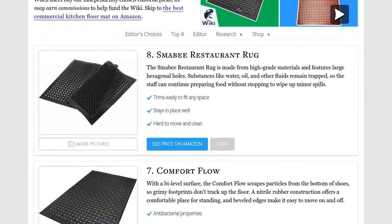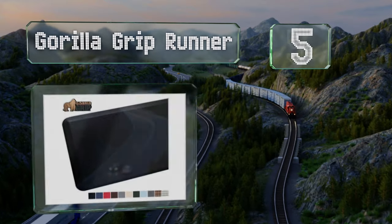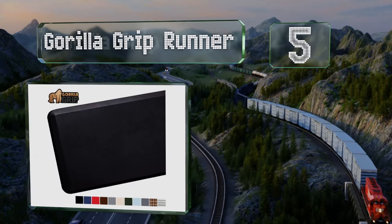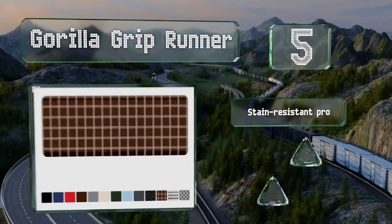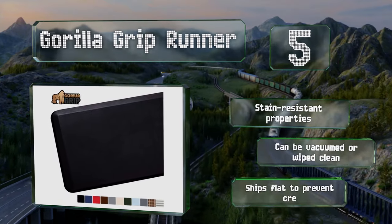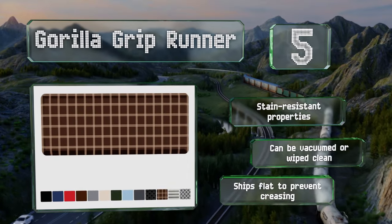At number 5, boasting a durable foam construction and a tough underside, the Gorilla Grip Runner provides all-day comfort and support. It comes in nearly a dozen colors and features a soft pebble texture with a tapered rim to prevent tripping over it. This one's got stain-resistant properties and can be vacuumed or wiped clean. It ships flat to prevent creasing.